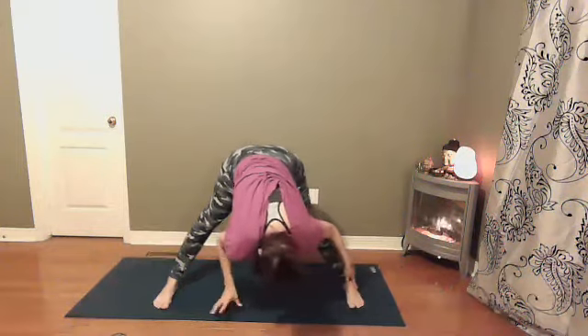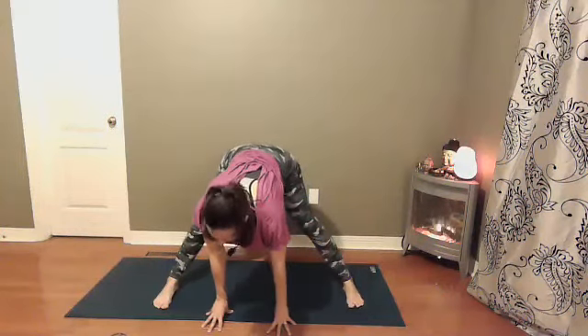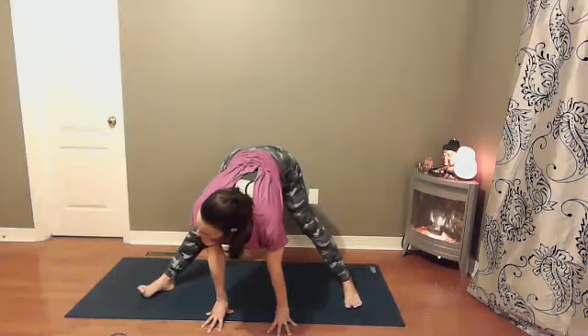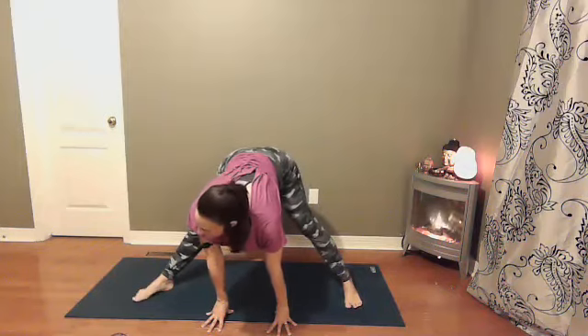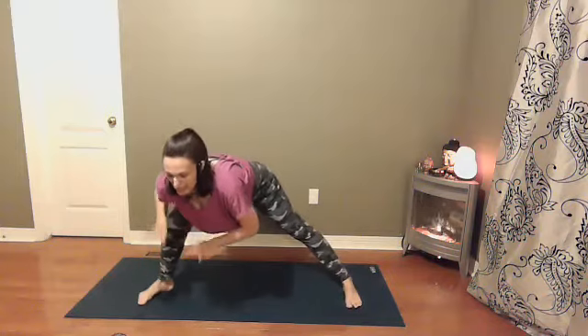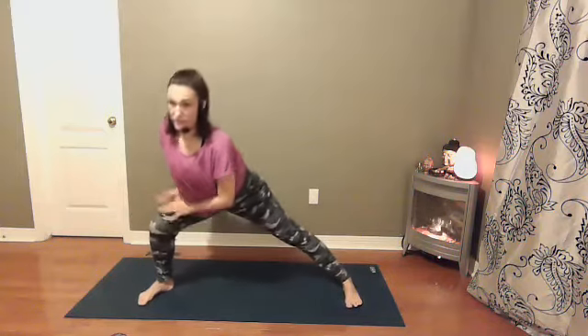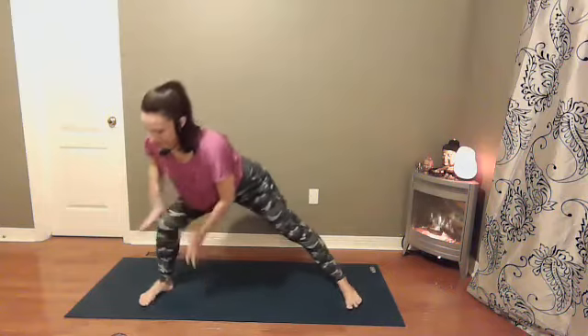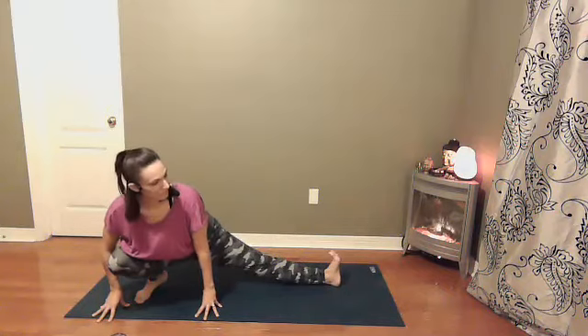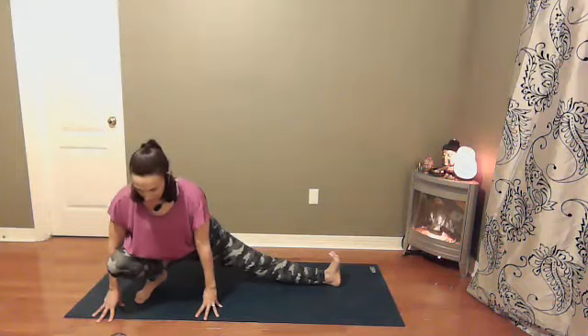Slowly come back to center. We're going to turn the toes of our right foot towards that top corner of the mat and then shift over towards that right leg, coming into a side squat. Your side squat may be high, low, or somewhere in between. Find a few rounds of breath here, then we're going to find some movement.